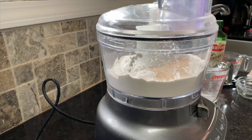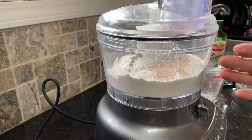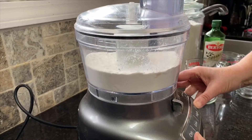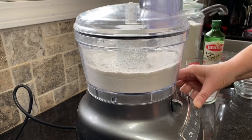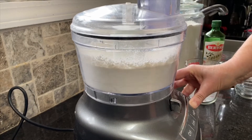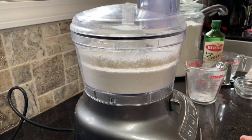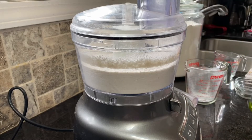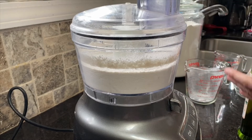Now I'm going to turn this on and it's going to be kind of loud. You want to pulse it about four to five times to mix all of that together. Pulse mixing it five times seems like something that's really not necessary, but evidently it is — it mixes it up and makes it a little more even.